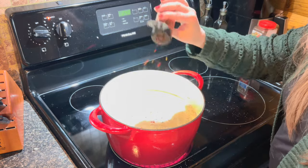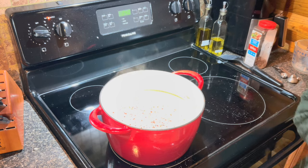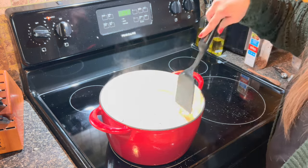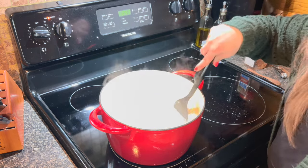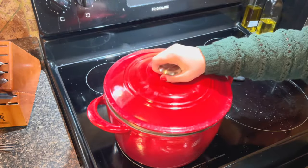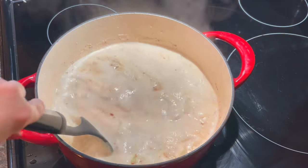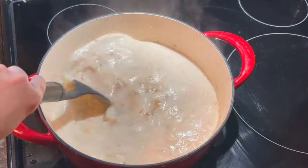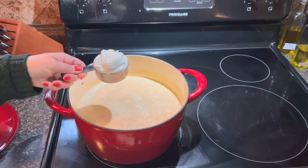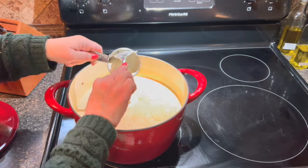Then I'm going to sprinkle just a little bit of red pepper flakes on there to add a little depth of flavor. Between the ancho chili and the red pepper flakes, you would think it might make it spicy, but all it does is just warm the soup up just a smidge and adds a little depth of flavor. You're going to want to cover that and let it simmer for about 20 minutes, stirring occasionally so nothing sticks.